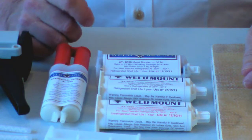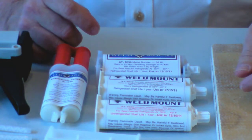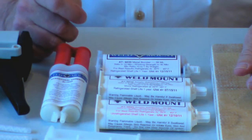This video will cover the basic principles for installing weld mount fasteners in your project. First, determine where you want your fasteners located, and put a magic marker spot on each location.